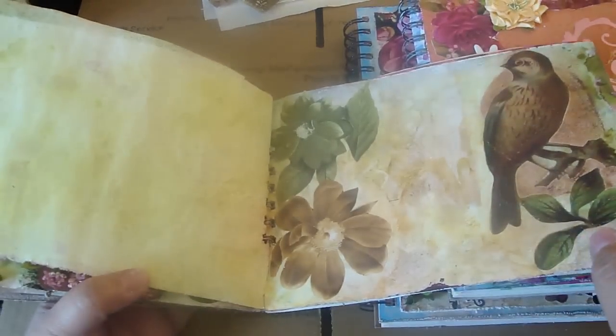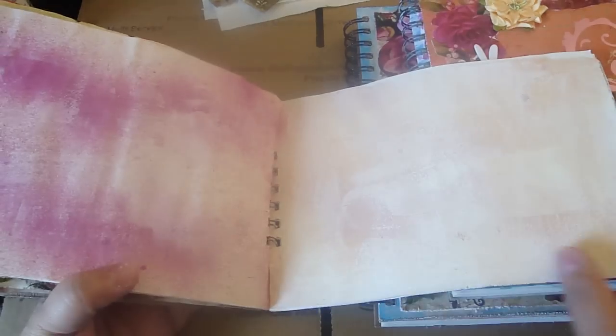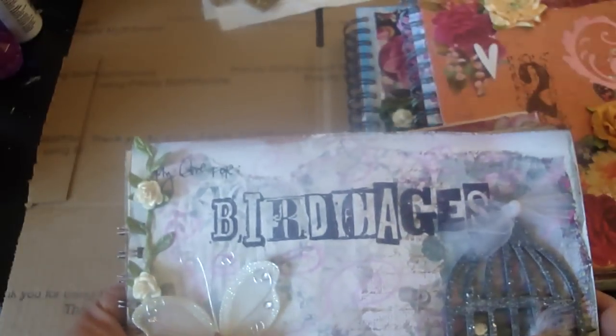I'm not finished with it. I just go and stain the pages and then kind of work from there. So I've been working on that.